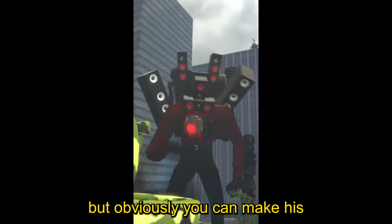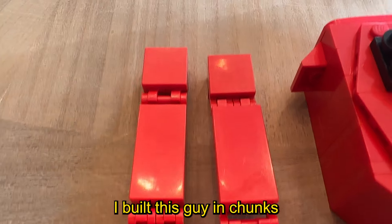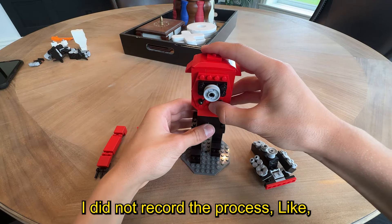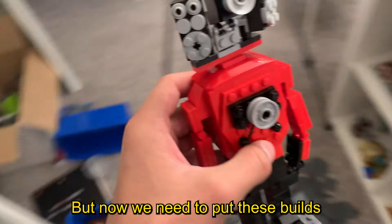In my build I'm recreating the red Titan guy, but obviously you can make his suit colored whatever you want, like in his black suit. I put this guy together in chunks — the legs were one chunk, the arms were one chunk, the body was one chunk, and finally the head was one chunk. Unfortunately I did not record the process since this thing took me two hours — I could not take it apart.